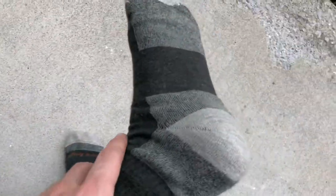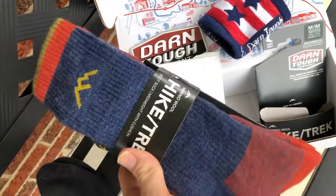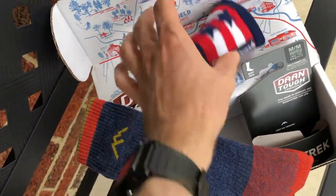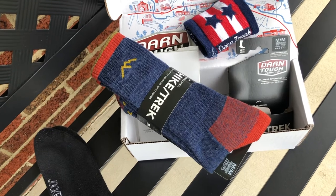I'd also love to hear what you all are using and what you've had good success with. These right here are the Darn Tough Hiker Boot Socks — full cushion, I believe. I'll put a link in the description. They come in about six colors, ran about $25 each, and they threw in a drink cozy. They have a full lifetime warranty — if they get a hole or stretch out, they'll replace them.